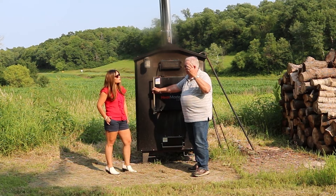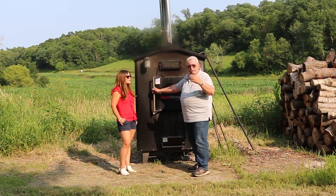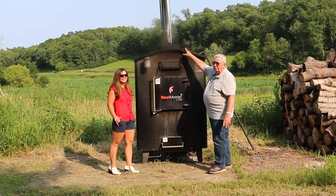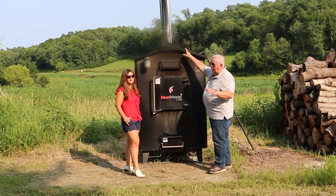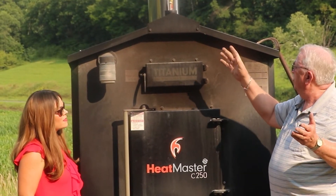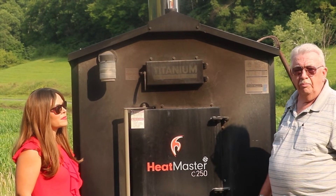The stove actually comes with a headlamp. A lot of people lose that, but the headlamp works well to be able to see inside the stove. On the top of the stove there's a water float up there. This one is down because the stove is cold. When that stove heats back up again, that float will go up to about three quarters. You want to keep it at least between half and three quarters towards the full mark.